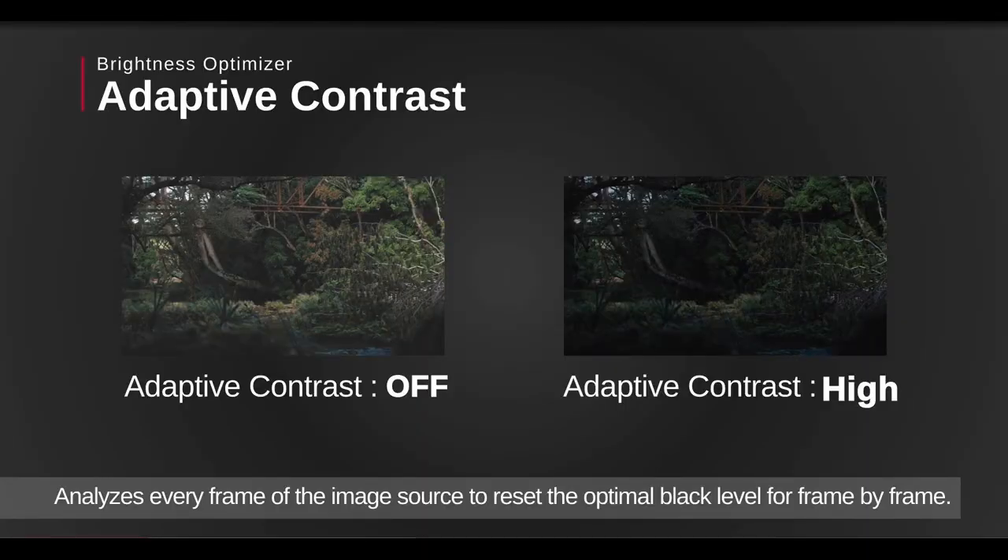To further enhance that, we have adaptive contrast. On a lot of projectors, you've got an iris control that modulates the light coming out to make dark scenes darker and bright scenes brighter. Adaptive contrast for us actually raises and lowers the power of the laser light illumination engine — so instead of using a mechanical system, we're actually changing the drive. I found that setting the iris at six, then either medium or high on the adaptive contrast, was really the sweet spot for the best overall image.